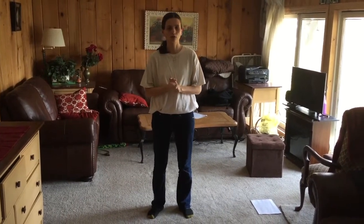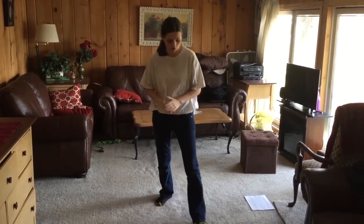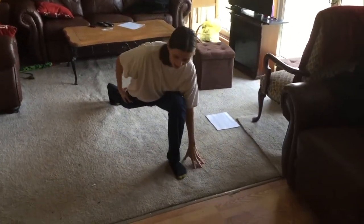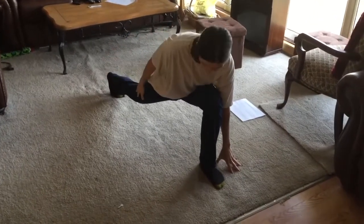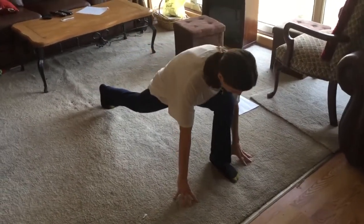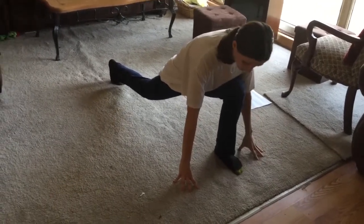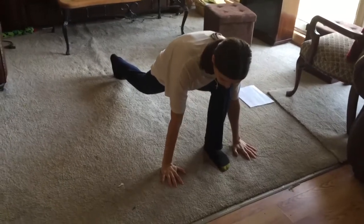The first stretch is a runner's lunge. If you're at home, feel free to join in with me as I go through this — it might be really beneficial to do the stretches with me. You have your affected side as far back as you can possibly reach, and the other foot is forward. You're leaning on it for support, with your hands down to also support you.